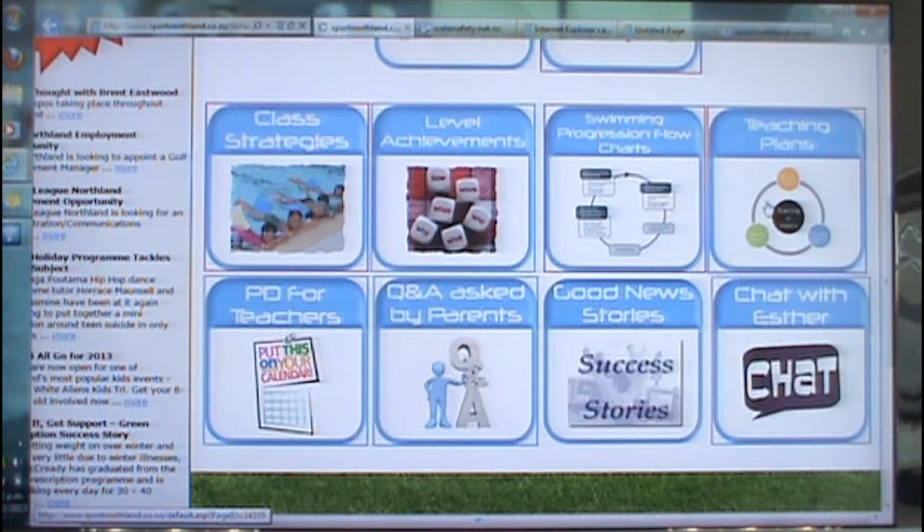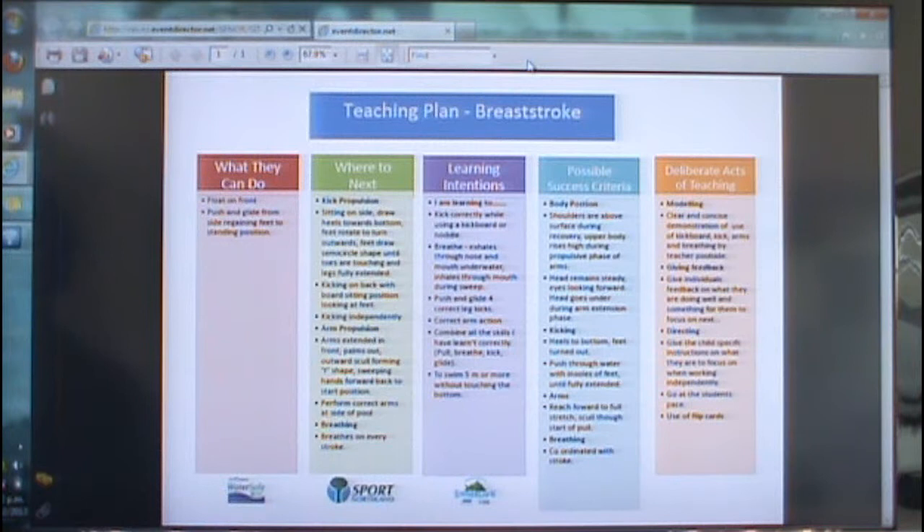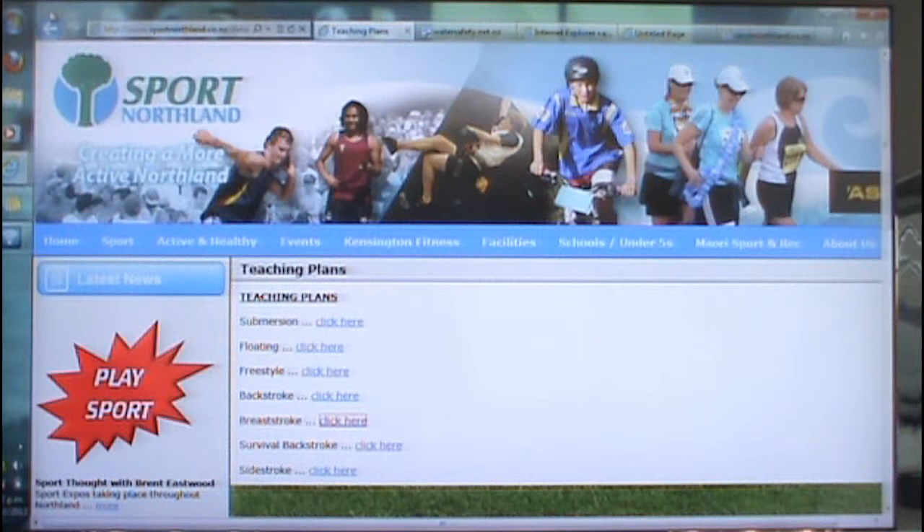Teaching plans — we've put together a few teaching plans. As you can see here, this is for breaststroke: what they can do, where to next, learning intentions, possible success criteria, as well as acts of teaching. Those are also available for submersion, floating, annual strokes and survival strokes.